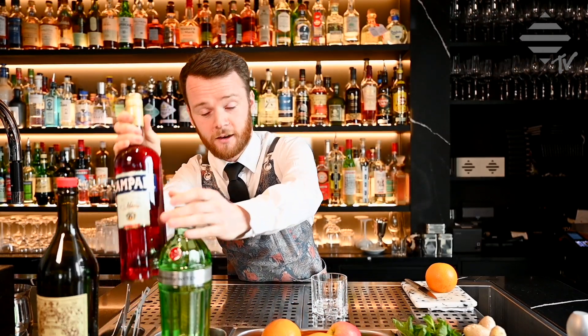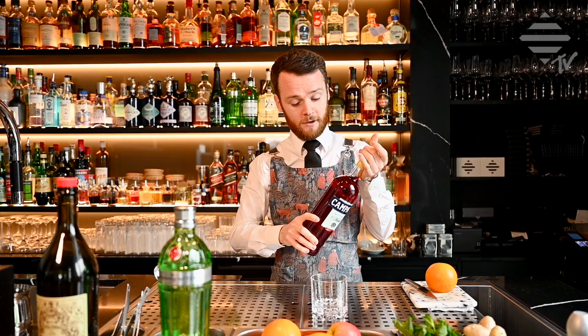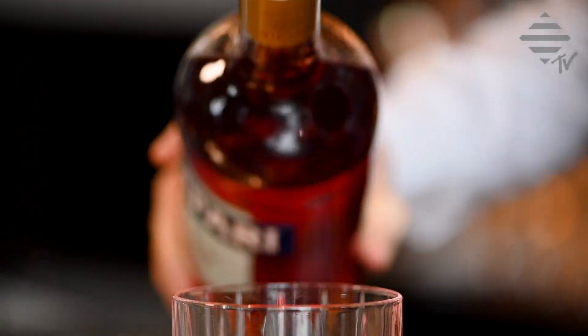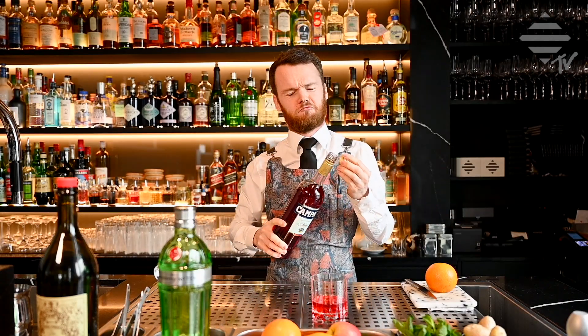Now we go to our bitter aperitif. Once again, equal parts guys — one, two, three. How fancy are we?